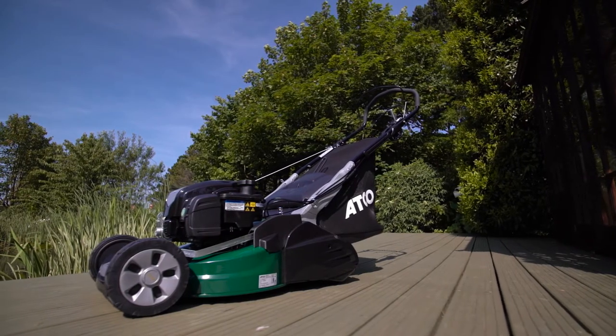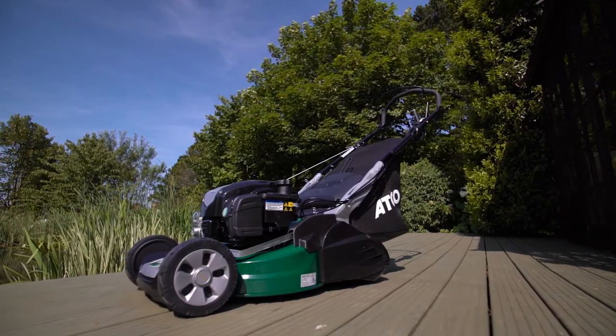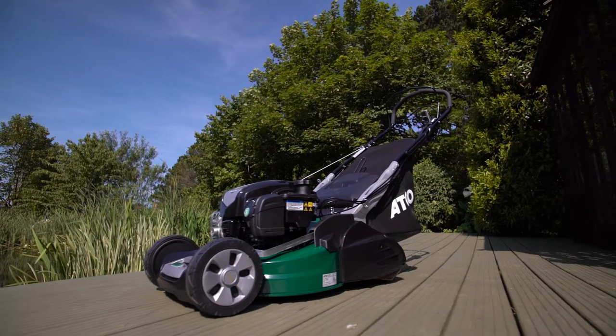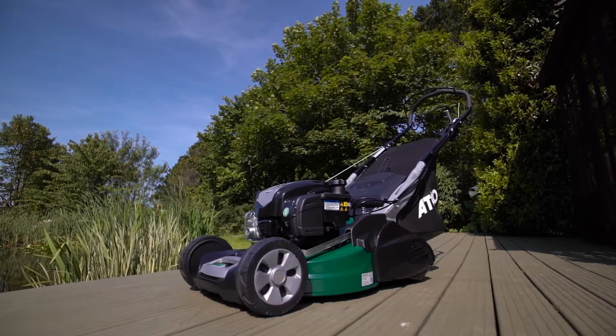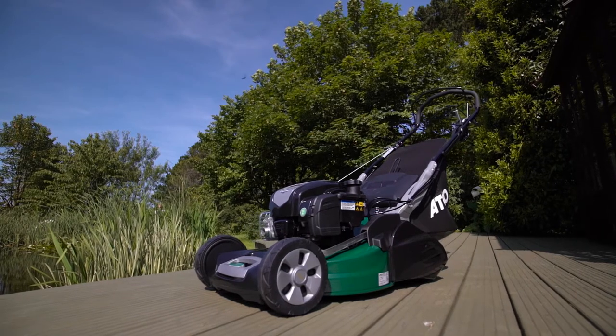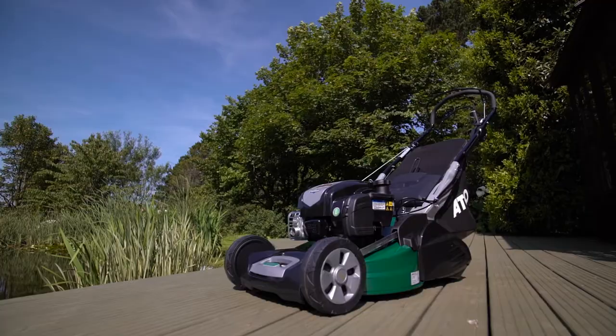For peace of mind, this Atko machine, subject to servicing, has a five-year manufacturer's warranty, which is supported by the ServiceLink Helpline and 600 approved ServiceLink dealers across the UK and Ireland. The ServiceLink dealers will support with any warranty needs and ongoing maintenance you may require.